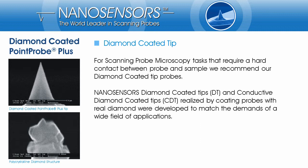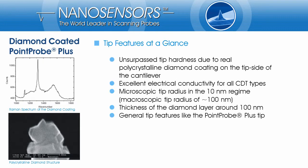On the left side, two SEM pictures show a diamond-coated tip where single diamond crystal grains can be clearly observed. The advantages of diamond-coated tips are the extreme hardness and the excellent conductivity.